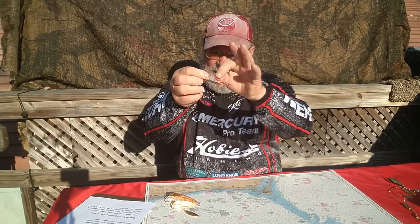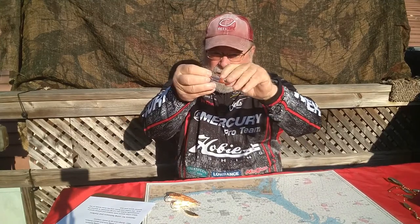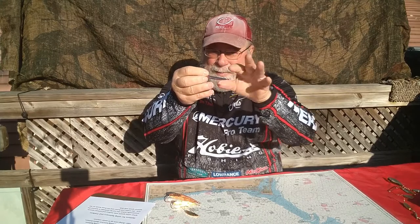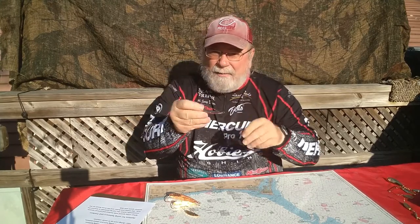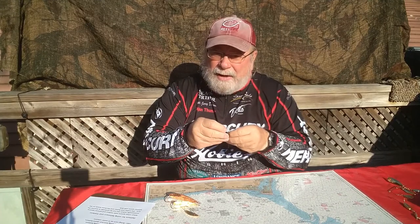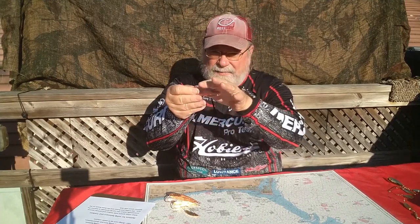They're basic — it's just a lure. It has a little tang that you can bend a little bit, and it protects the hook so things slide off and you don't get hung up on everything the lure passes over.